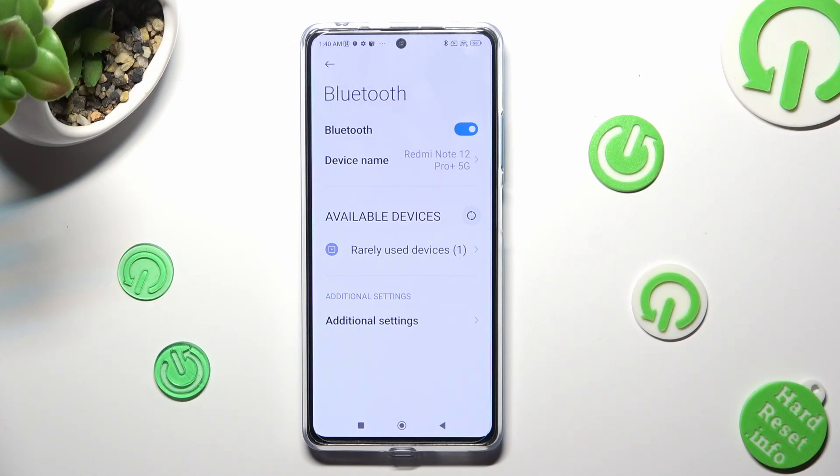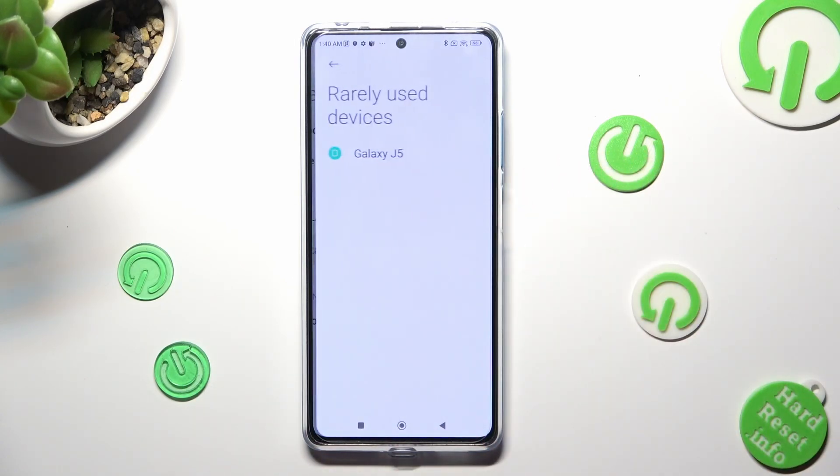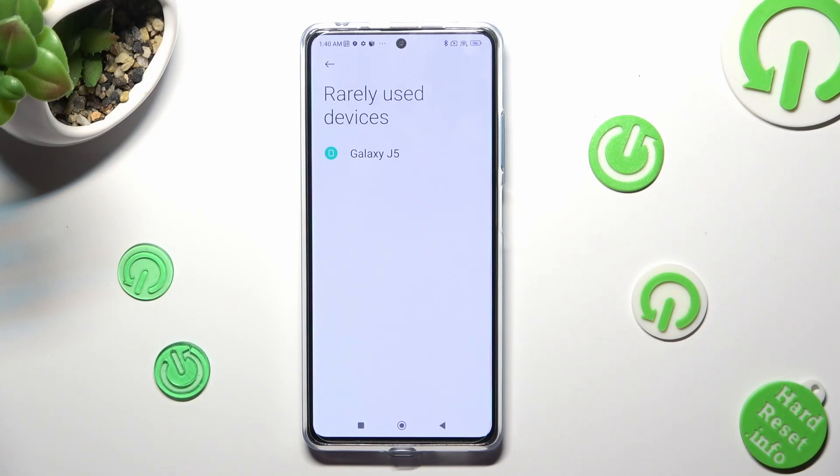Following that, wait for available devices to show. If you can't see them, click on 'Rarely Use Devices' and tap on the chosen one from there. In my case, this one.